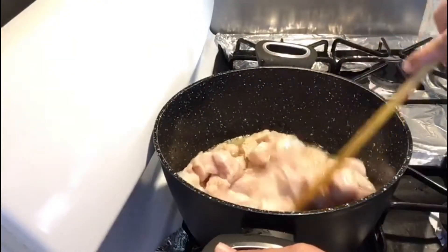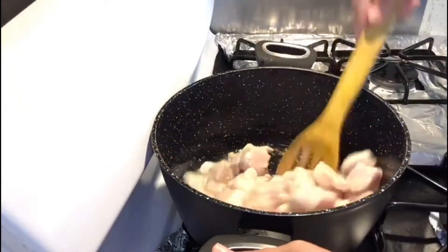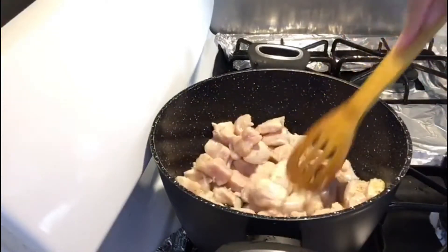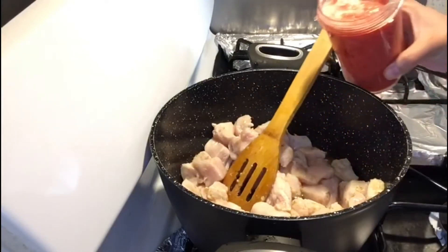I'm going to use my chicken and add it here. I'm going to use the garlic paste right here, and I'm going to use the tomato paste.